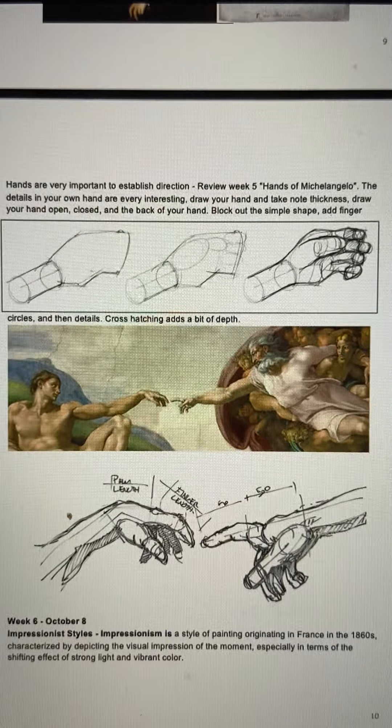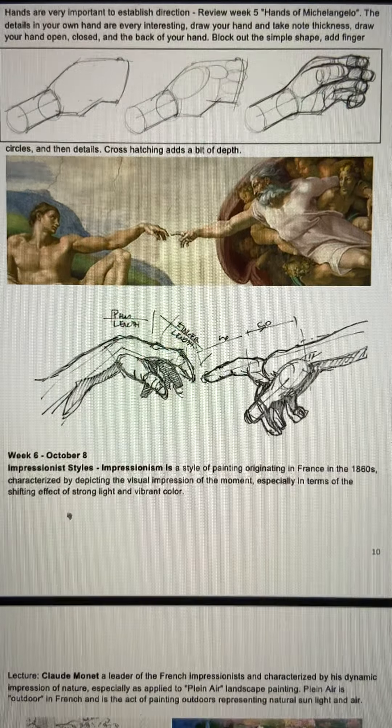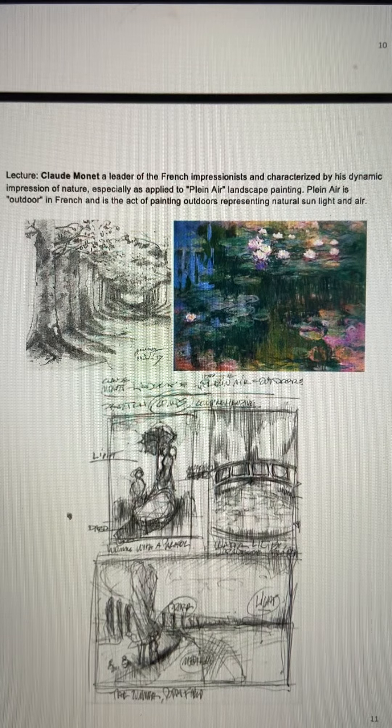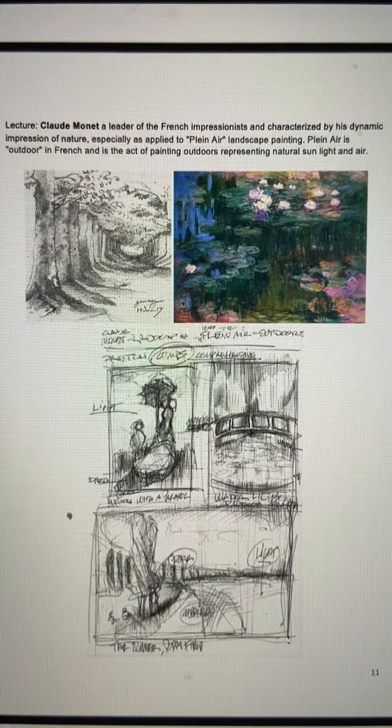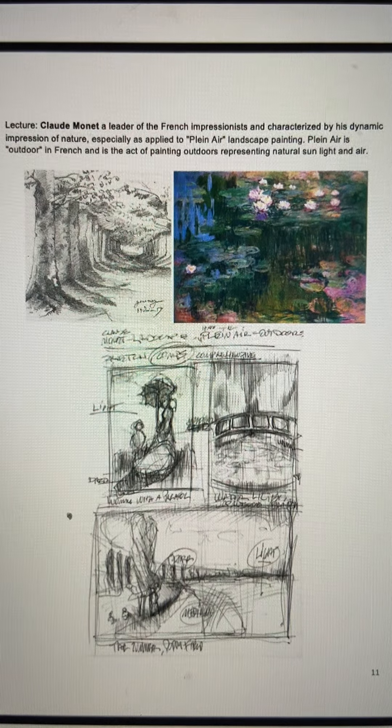We looked at the simple principles — the Sistine Chapel and how the hand structure between Adam and God is just a classic, classic shape. From there we moved into Claude Monet and the Impressionists. By this time, the Impressionists were using the principles of real life like perspective, but now using colors and dynamic images that were more of their mindset — things that their imagination was conjuring.